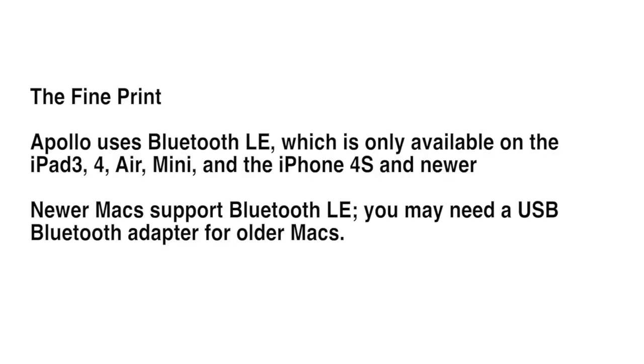A little bit of the fine print: Apollo uses Bluetooth LE, which is only available on the iPad 3, 4, Air and Mini, and the iPhone 4S and newer. Newer Macs support Bluetooth LE, but you might need a USB adapter for older Macs.